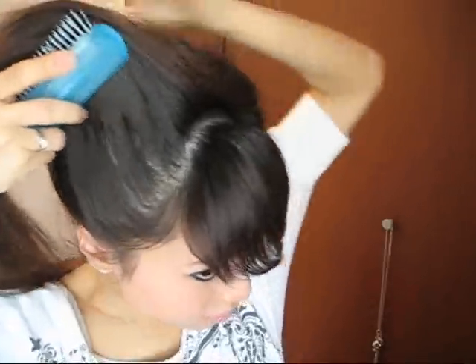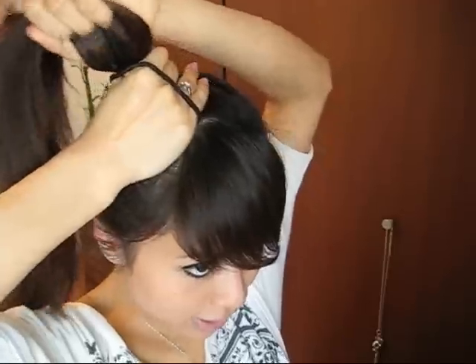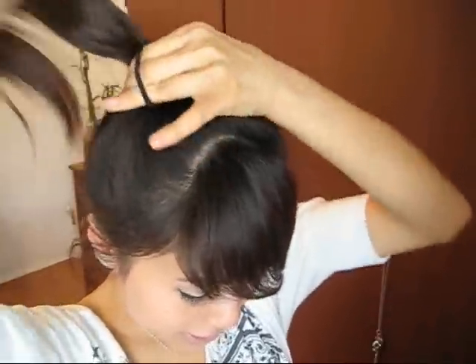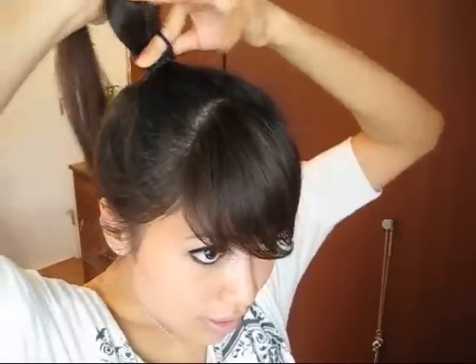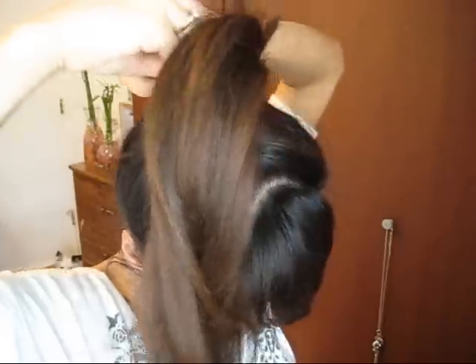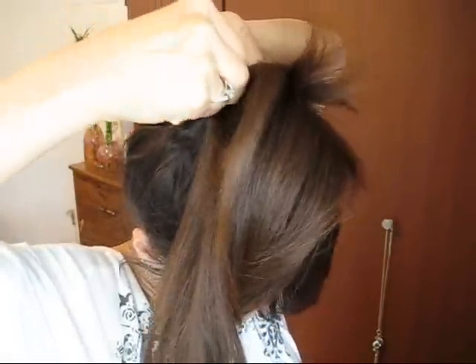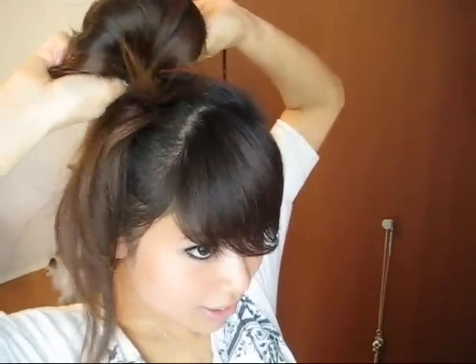Now the next bow will look nice if you have longer hair like I do. What I'm going to do is grab the whole thing and tie it all up. Grab your black hair tie and tie your hair really tightly. Then on the last wrap, from behind, go like this and knot your hair through — like this. You should get something like that, then tie it tightly.